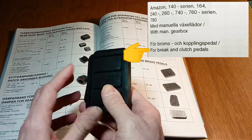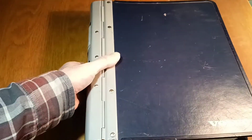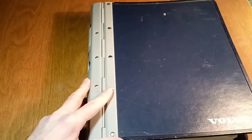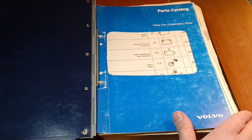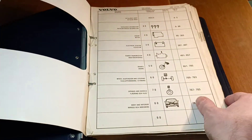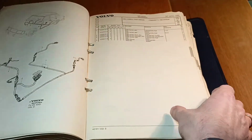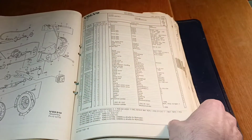The catalog also covers the 780 series, and it creates the illusion that most Volvos have the same rubber parts for the clutch and brake pedals. We have agreed that this is true for late models of the 240 series. This is the original Volvo Car Corporation parts catalog for the 240 series.